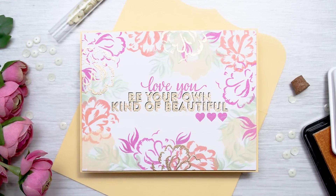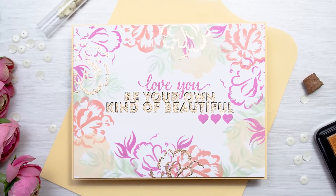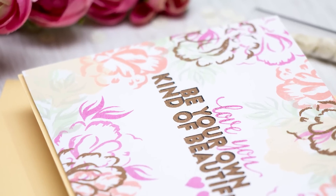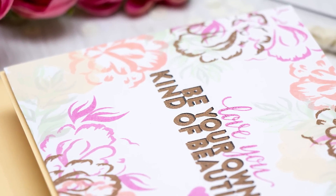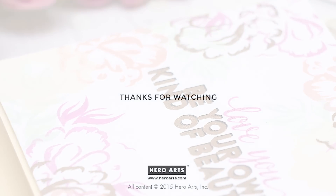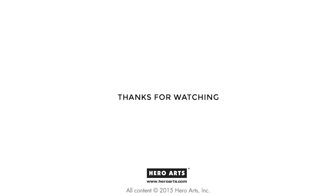Lastly, I mounted this panel onto a card base created out of light yellow cardstock. And here's one more look at this card — very simple and easy to make, and this technique really does help you stretch your color layering stamps. I hope you enjoyed this video and I was able to inspire you to create. If you have any questions, please leave them in the comments section on YouTube or on the Hero Arts Blog. Thank you so much for watching, I'll see you next time. Bye!